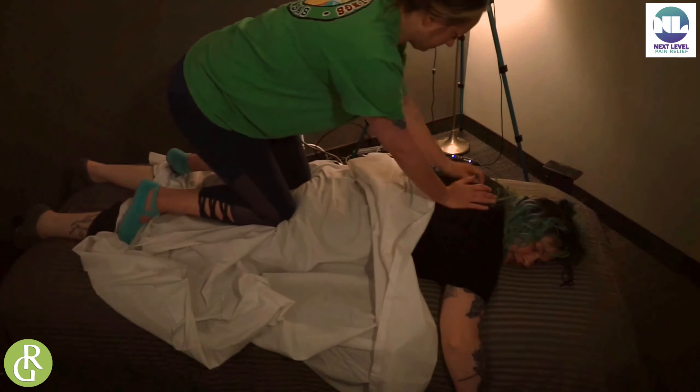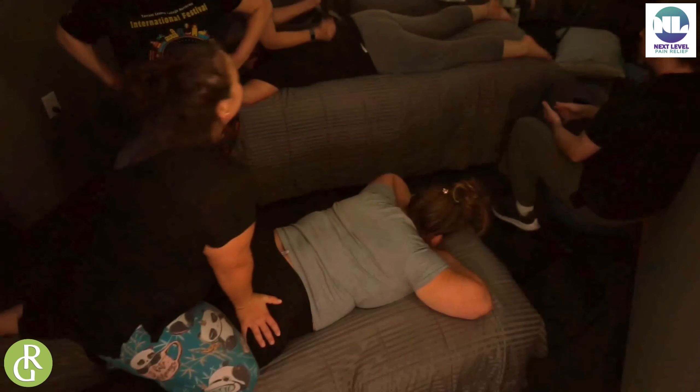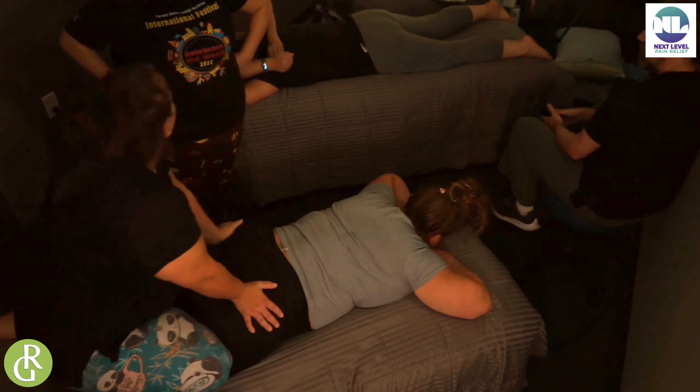And then I sit like this sometimes too, just to stretch myself. Feels good when your hair is straight, doesn't it? Feels good on me too. I'm working on me, I'm not working on her.